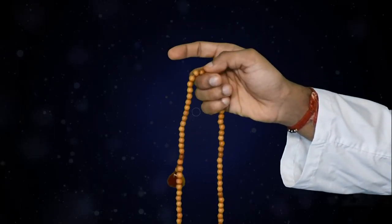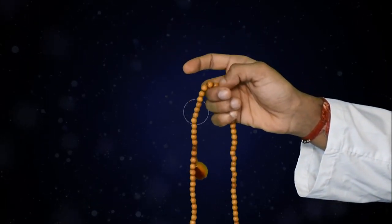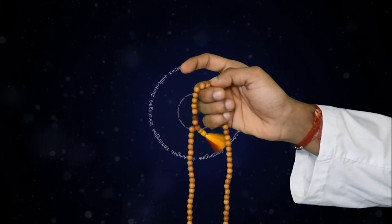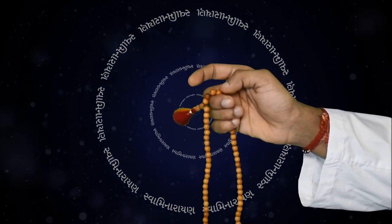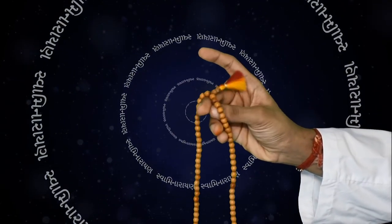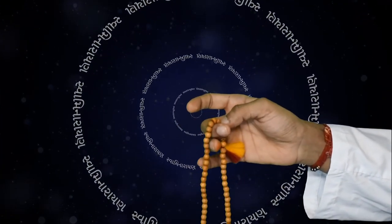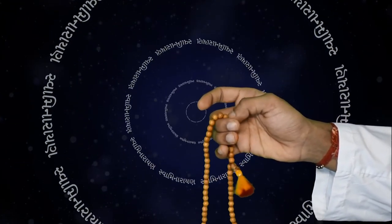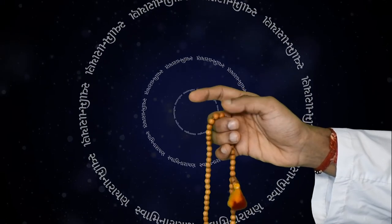For each bead moved, one must recite Swaminaraya clearly and carefully. When the large bead is reached, the Mada should be reversed and restarted using the right hand's second finger and thumb only. Jai Swaminaraya.